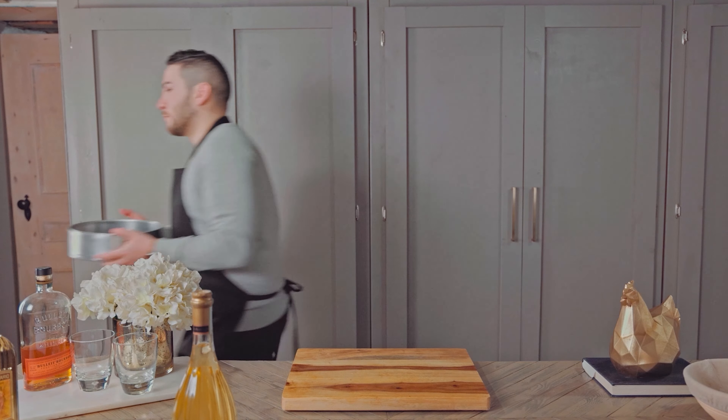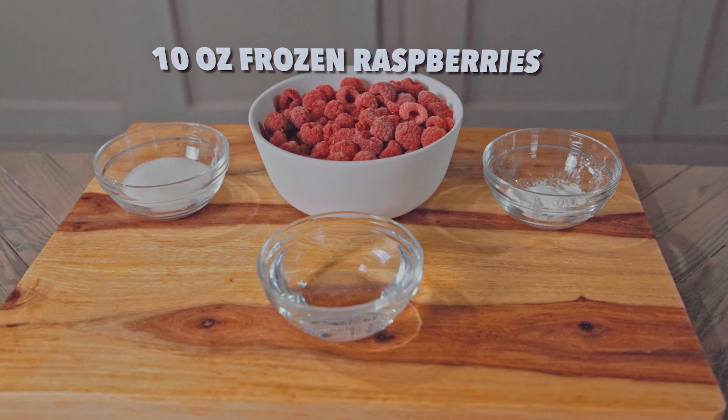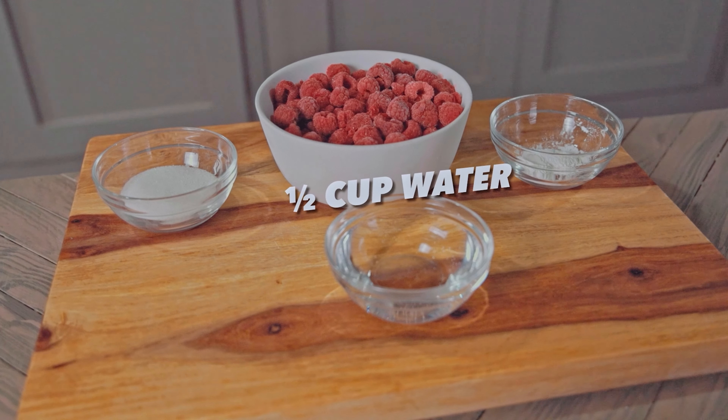Set that aside and let's move on to our raspberry sauce, for which you're going to need 10 ounces of frozen raspberries, 2 tablespoons of sugar, 2 teaspoons of cornstarch, and half a cup of water.